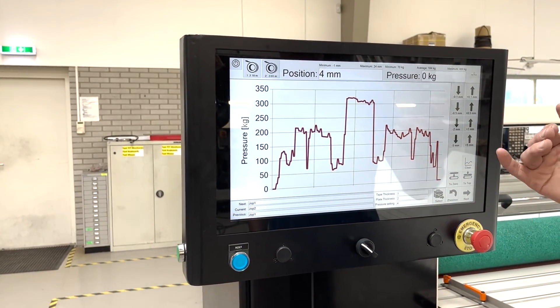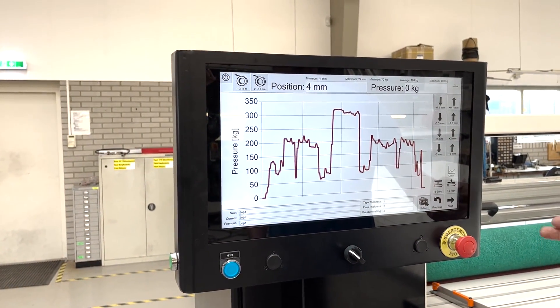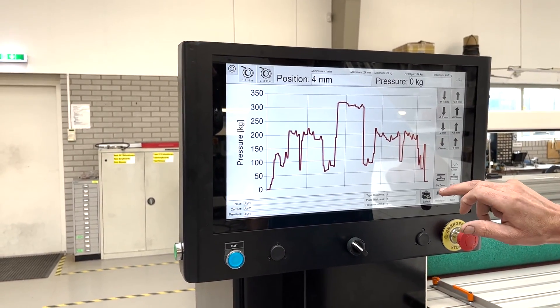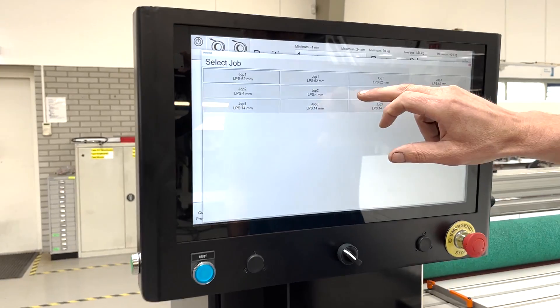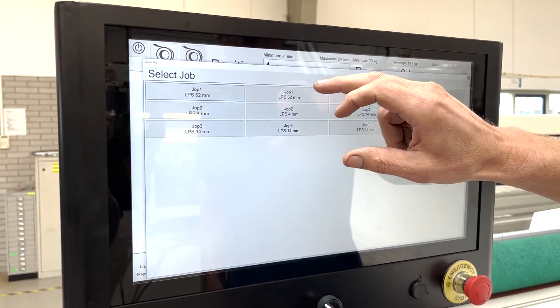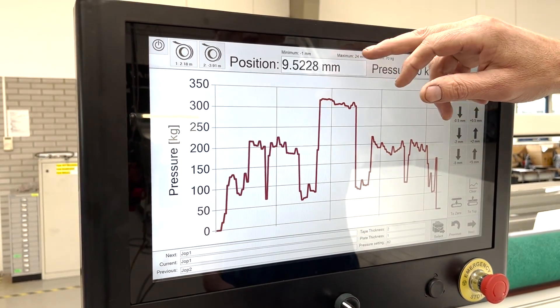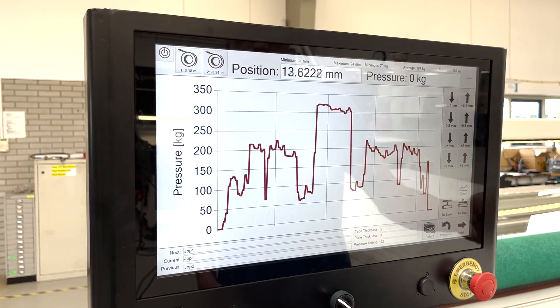This data file will be stored, so you can always retrieve it when you want to review it. Selecting different settings — we've stored some settings in the database. Just click the settings, the machine will move to a specific setting and you will start your lamination.